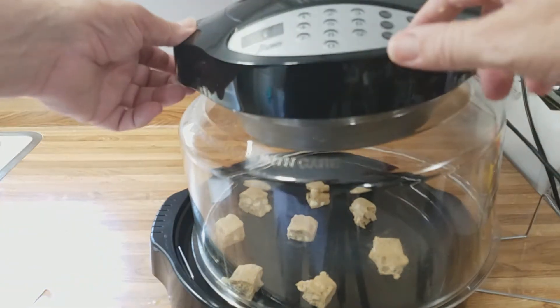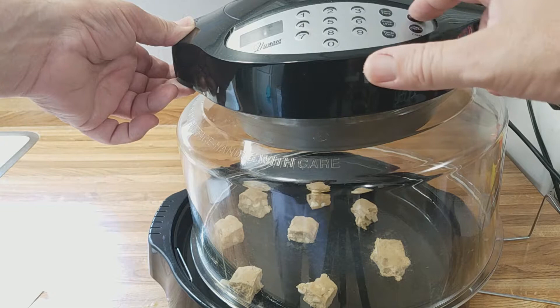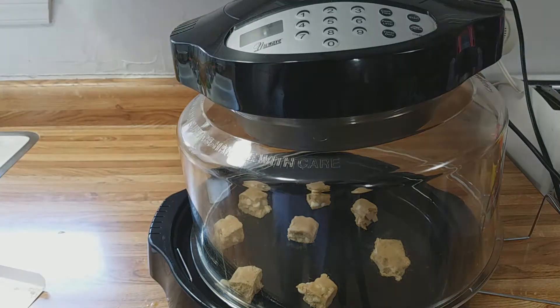We'll hit cook time: 13 minutes, full power, 350 degrees. Hit start — we'll be back in 13.